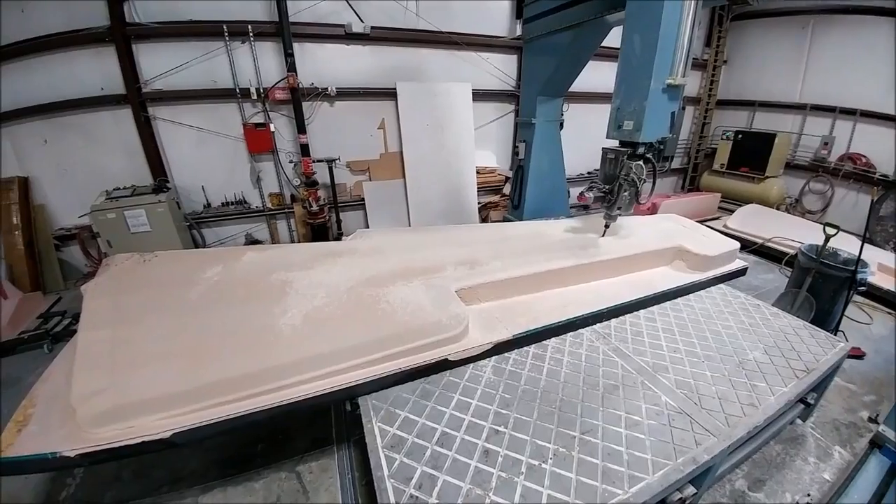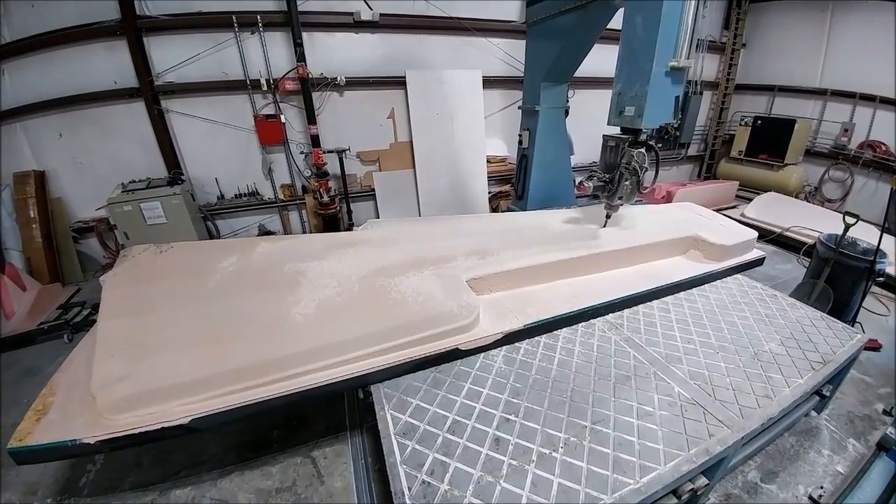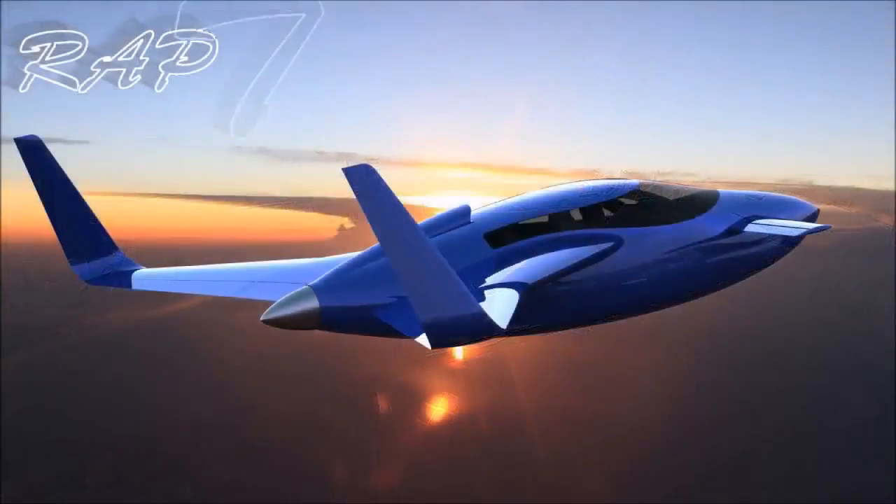Here's a wide-angle overview - you can see it's quite a big platform, 16 feet plus long. The machine is really well dialed in so we're happy with that. Anyway, that's our update for this week - thanks again for watching.